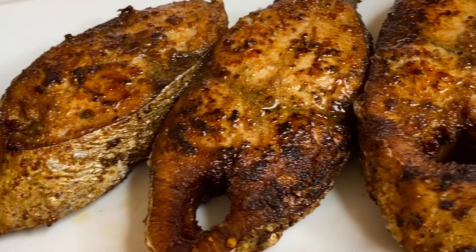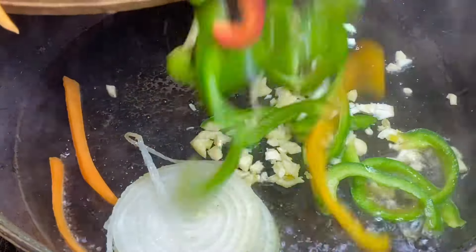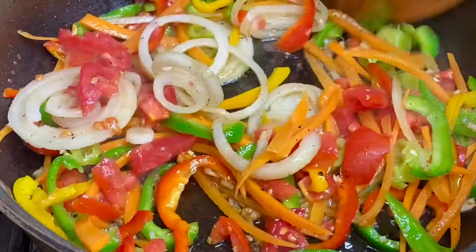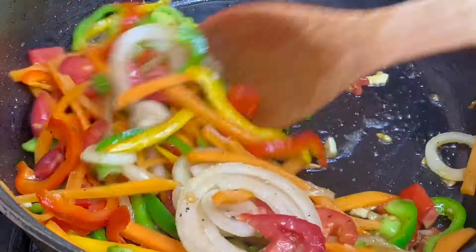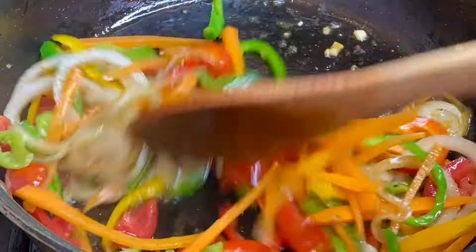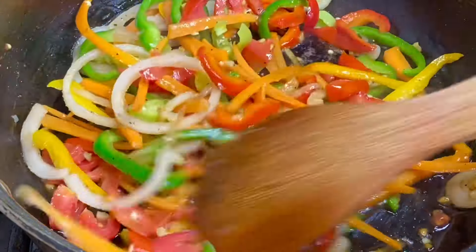Now, to the same pot with all that fish flavor, I'm going to remove the cooking oil and sauté the vegetables. The aroma from the garlic, the onion, and the peppers is smelling really so good. You want them to release their individual flavors, but you really don't want to overcook the vegetables, so I'm just going to sauté these for about a minute or two.